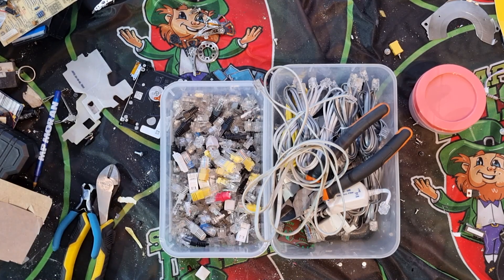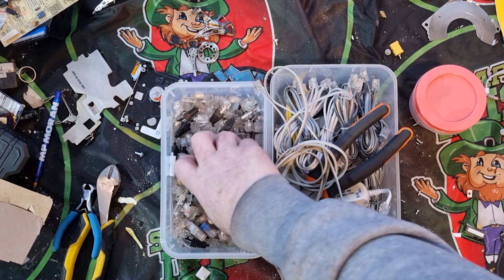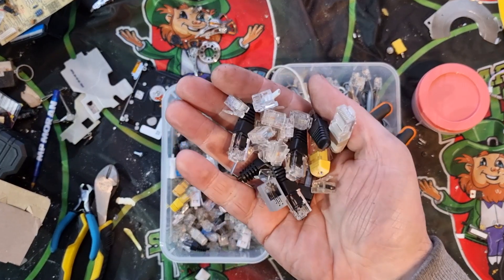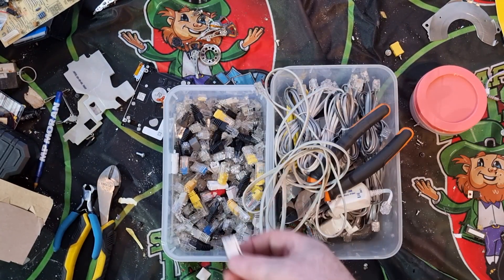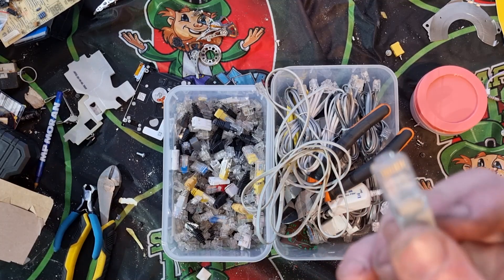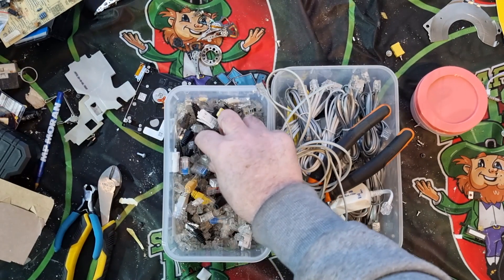This is one I've been asked about on the lives a few times by a subscriber called Poo's mate, who was asking how I deal with these RJ connectors. As you can see I have lots and lots of different types. Some have a lot of gold pins across them and then you'll have some with just two gold pins.